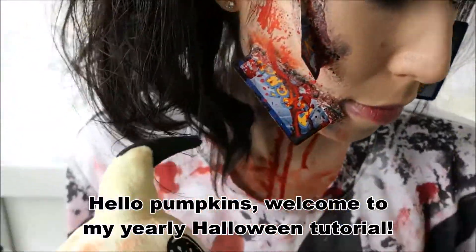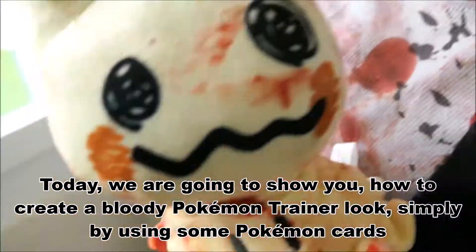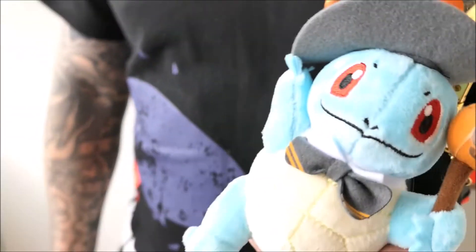Hello Pumpkins! Welcome to my yearly Halloween tutorial. In today's video, we are going to show you how to create a bloody Pokémon trainer look simply by using some Pokémon parts. So let's start!